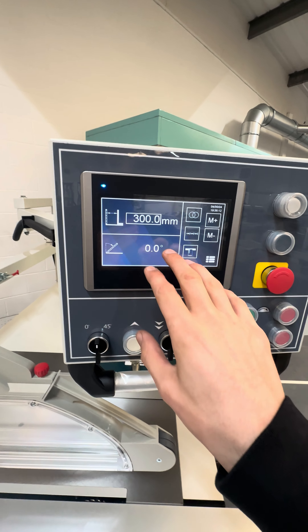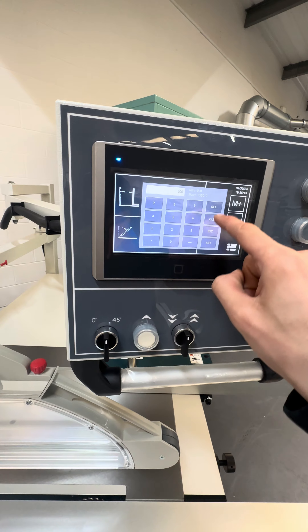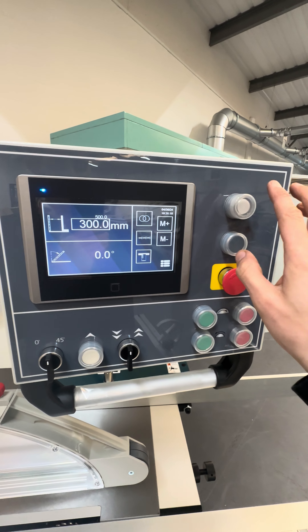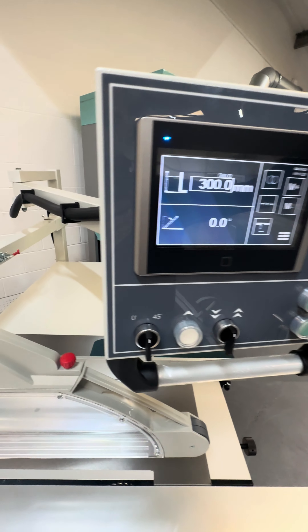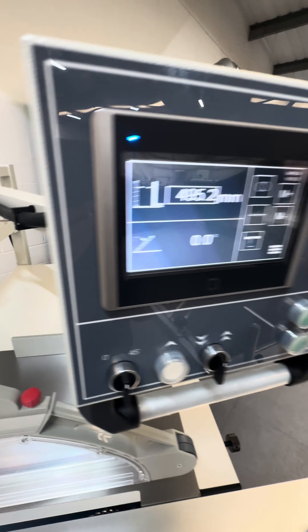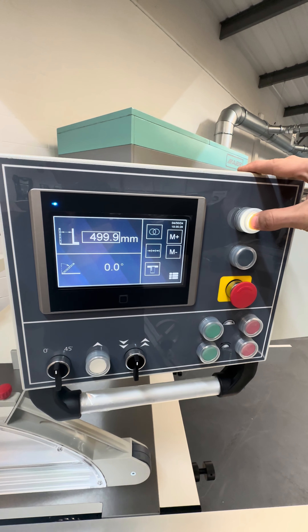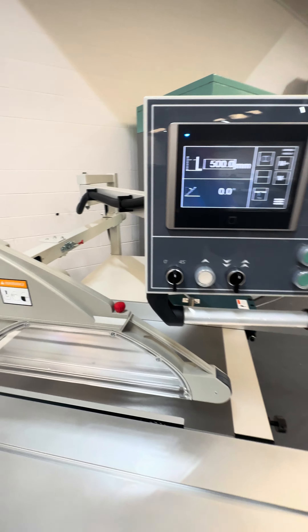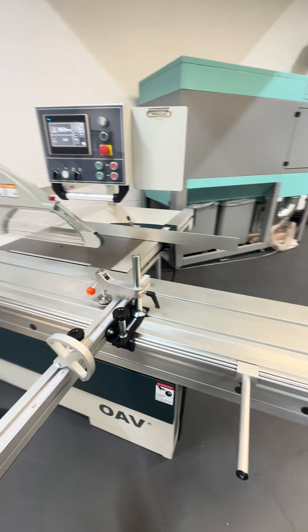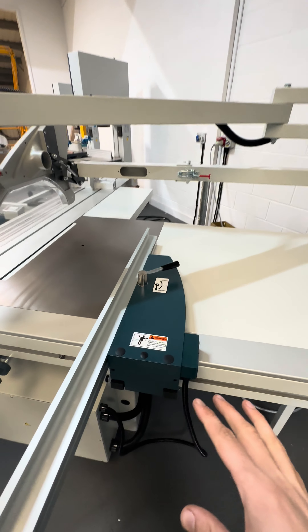This is your adjustment — it's a programmable CNC rip fence. We get the white light to turn on, press and hold, and out it goes — really quick. There you go, 500mm. So a really quick-setting automatic rip fence on this machine.